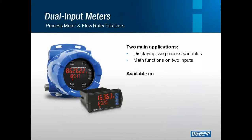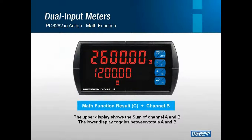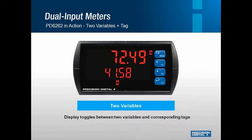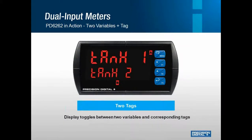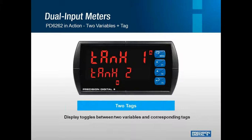Next up is our dual input meters. Many of you may be familiar with our PD6000, which is one of our most popular products. The PD6262 is like having two of those PD6000s in one box — you can display two process variables and do math functions on those two inputs. This is available in explosion-proof as well as 8th-in panel mount. Here's the PD6262 in action: the upper display is showing the sum of channel A and B, and the lower display toggles between those two. In another example, the display toggles between two variables and their corresponding tags, Tank 1 and Tank 2.